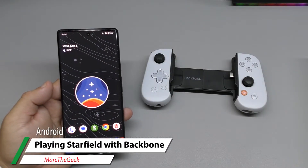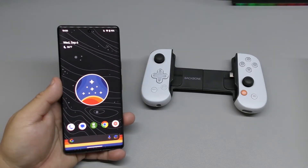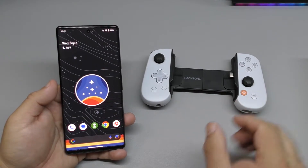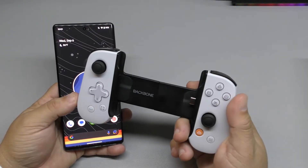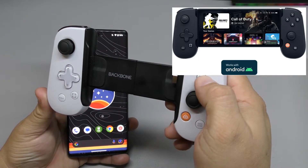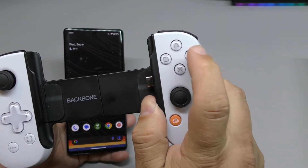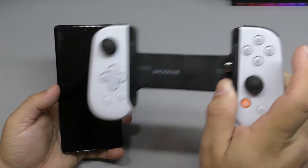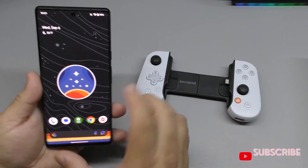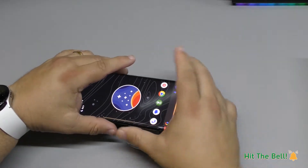Hey guys, I'm Marta Geek. In this video, I wanted to play a little bit of Starfield here on the Android device that I have, using the Backbone 1, which is the PlayStation version. But keep in mind, you can actually get the black version, which is good for Xbox because it actually has the XYBA buttons. This one is the PlayStation version and it has the X, circle, triangle, square. So if you're okay with that, you can get this, or else you could get the black one. I'm going to be using what I believe is the Pixel 6 or 7 Pro.